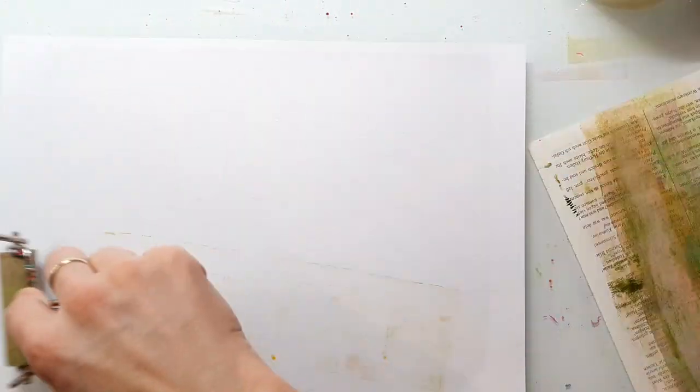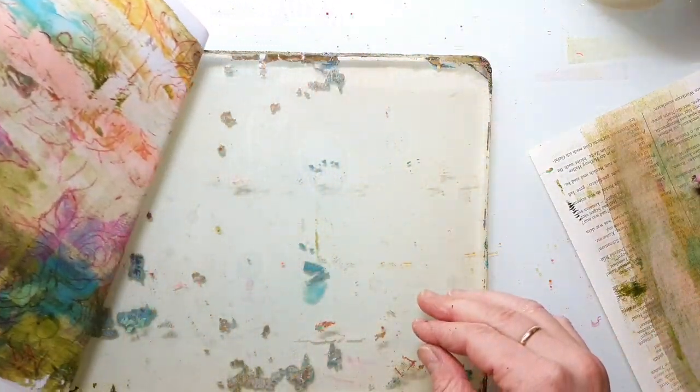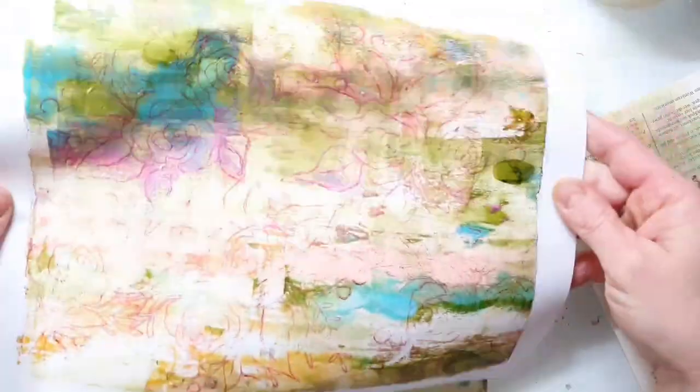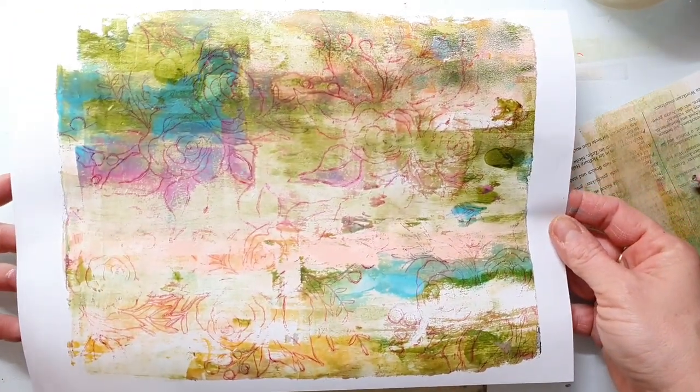I give it a good press to make sure that I get everything of my stamped images off from the plate onto my print. The paper I'm using is 120 GSM printer paper, and here is the print. I really love how this turned out.